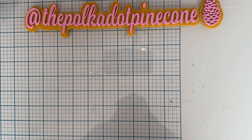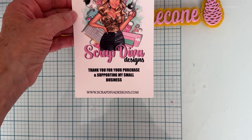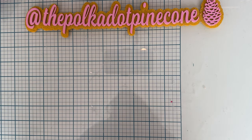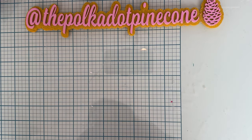Hey guys, it's Monty, welcome back to the channel. Today I'm going to share a couple more of the dies I've been playing with from the October release from Scrap Diva Designs. Here is Erica's website and her social media links. Make sure you follow along and check out what everybody else is making. I have a discount code — it's POLKA10 — and it will also be listed in the description box along with links to the dies.